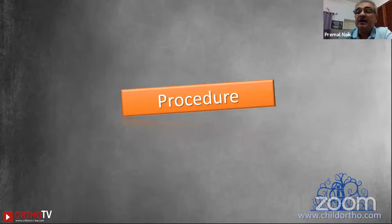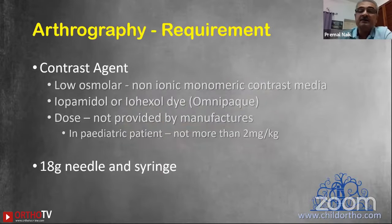For those who do not know how to do this procedure, there are three ways of approaching the elbow joint: from the lateral side, the posterolateral side, and the posterior side. The most important thing our colleagues generally don't know is what dye to use as a contrast agent. It is basically a low-osmolar, non-ionic, non-meric contrast medium — either iopamidol or iohexol. The commonly available trade name is Omnipaque. Dose is not provided by the manufacturer, but generally you should not use more than 2 ml per kg body weight — typically 1 to 2 ml of dye will not exceed this dose.